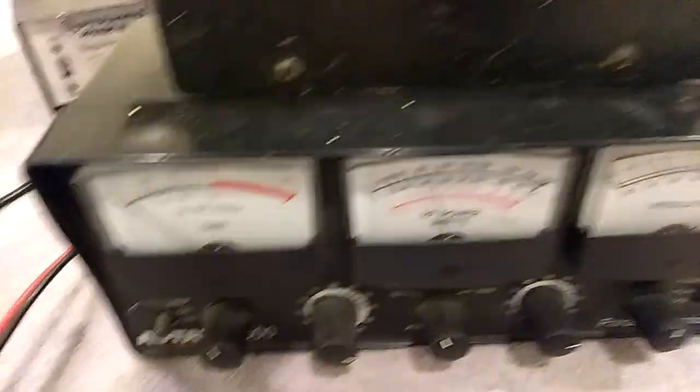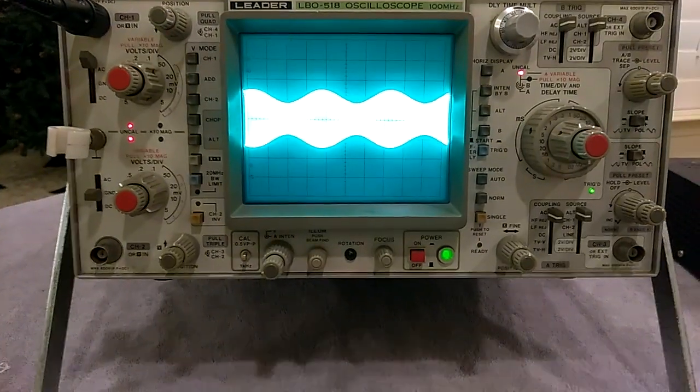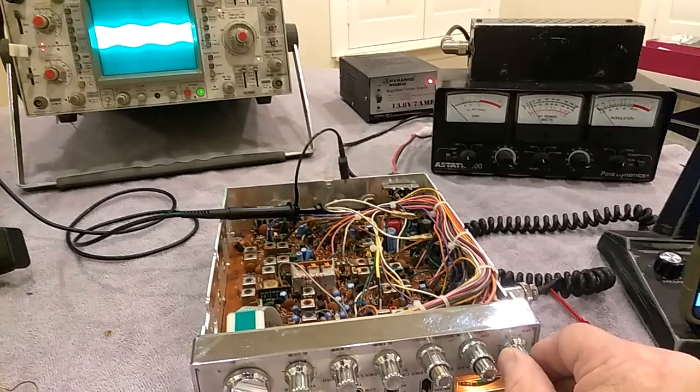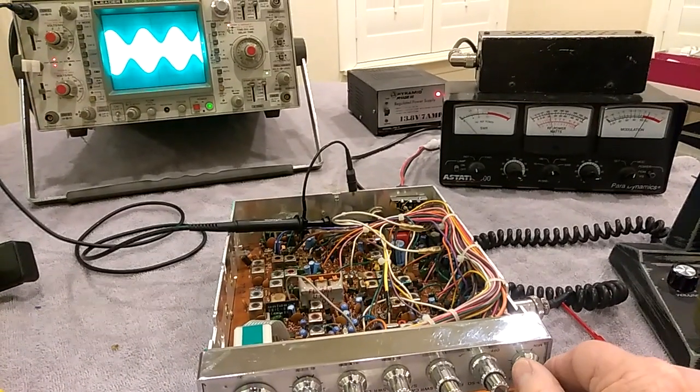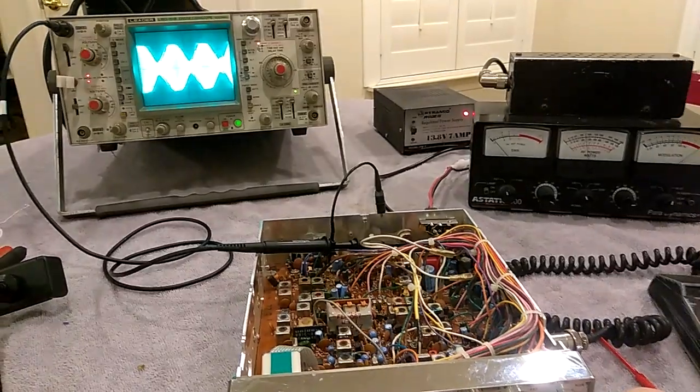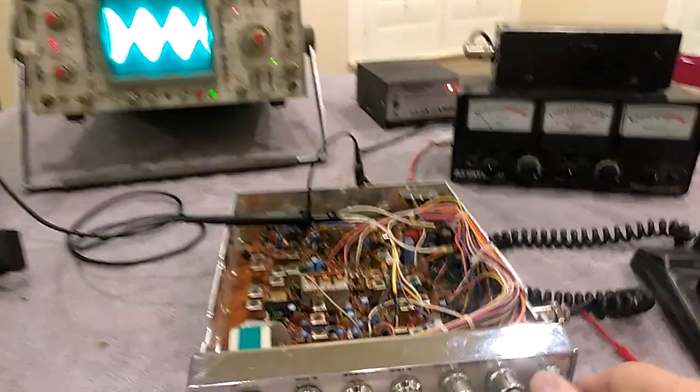You can see where we're at here. I'm gonna have to put that up on the 100-watt scale. Just turn the mic gain up and down here to get the modulation. Starts to pinch off about right there — and that gives us 15 watts.